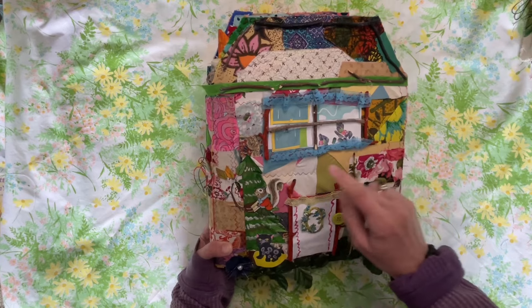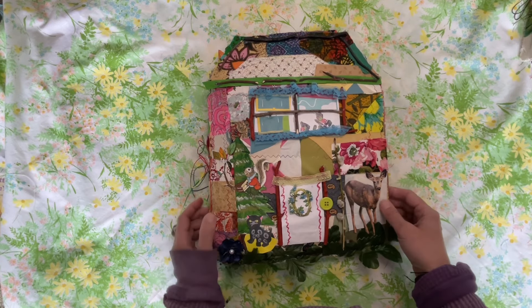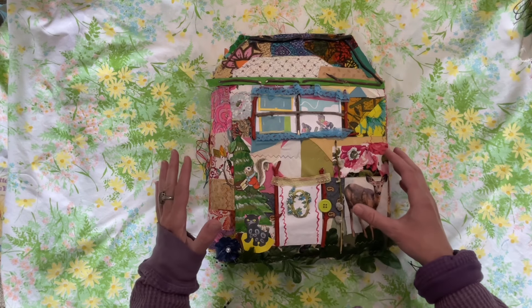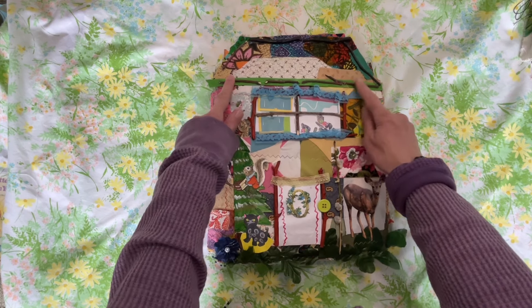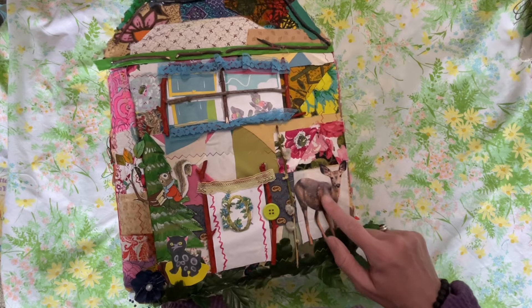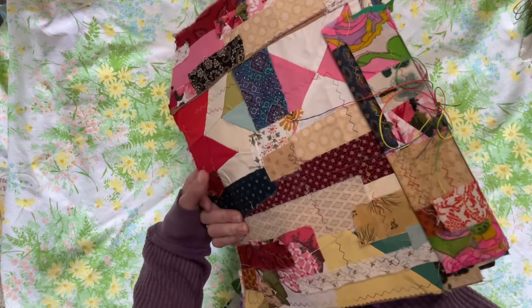I made this using a paper bag — I've got a couple videos about this journal, I'll link them below. The base is a paper bag, and then I used a bunch of different fabric scraps, some sticks from outside. Here's a branch off a pussy willow tree. I added some silk leaf flowers, there's a deer, I made a window, I used some children's book pages, and this is the back.